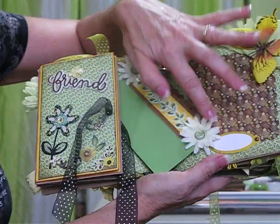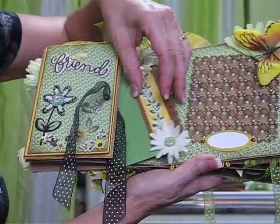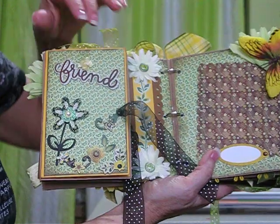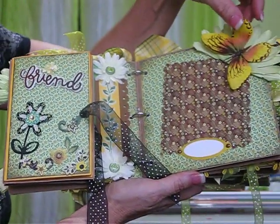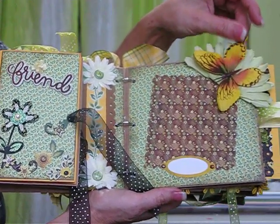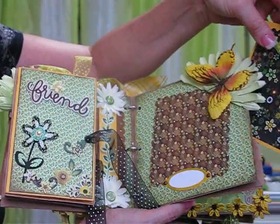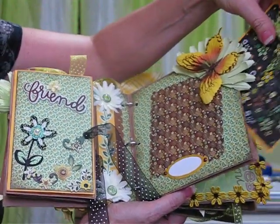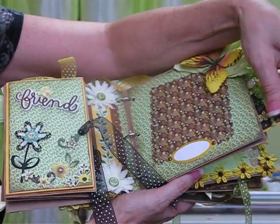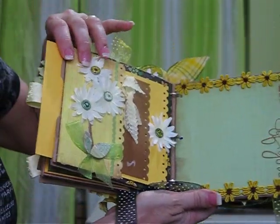I used these flowers that I got from the dollar store and the glazed brads from the Origins Collection. These are the three-dimensional flowers and some of the chipboard from the Origins Collection. Here is a butterfly that a nice friend of mine named Debbie gave me, and I was able to add that to the album — it looked really cute. This is another large tag where you can add something inside and maybe put a picture on the outside, or leave it showing the pretty paper, which was hard for me because this paper is so pretty I would hate to hide it.